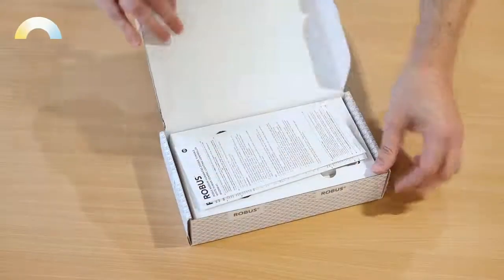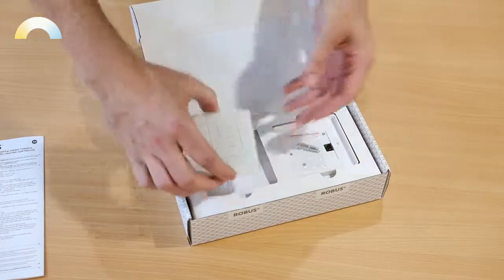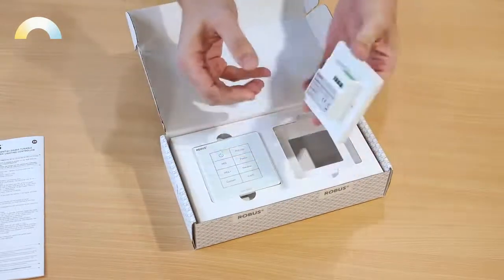This is the Robus Humanitas modem. It will control the Robus Humanitas Space panels. As you can see, it's a simple yet sleek design with clearly defined buttons. It's 35 millimetres deep and back boxes are available as an accessory. The Humanitas modem needs live, earth and neutral connections. The earth connection is important for correct function of the capacitive touch buttons.